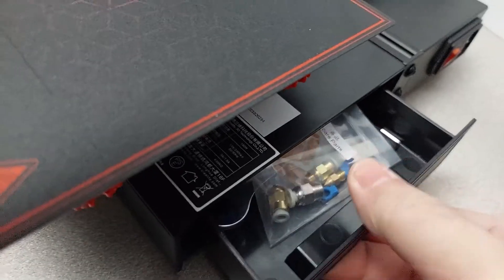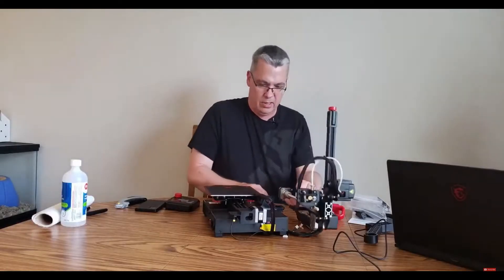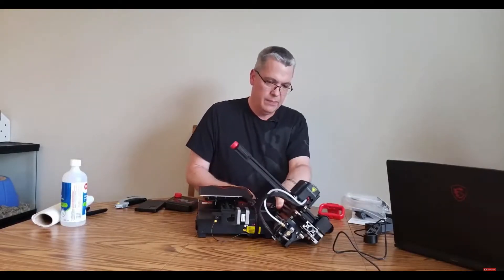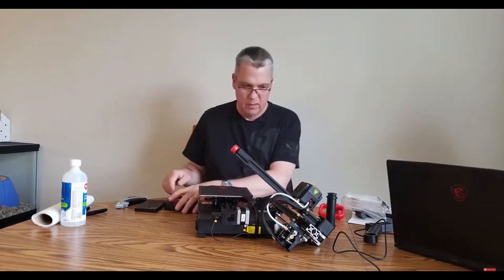If you saw the live stream, the assembly was quick and easy — probably took about 20 minutes or so to put the small machine together. The instructions were clear and precise, and I actually really liked the quality of the instruction manual.